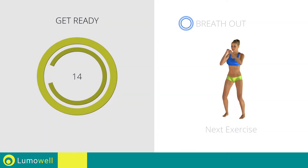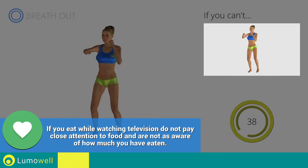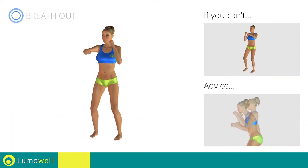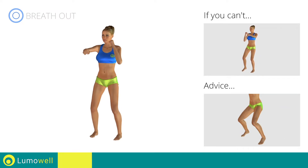Next exercise: jump jump front punch. Go! If you can't, do not jump. Don't bend or curve your back — keep your abs constantly tight. Avoid violent impact with the floor during the descent — always land on your toes.